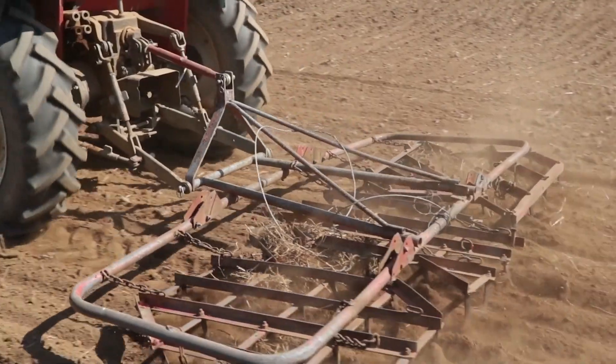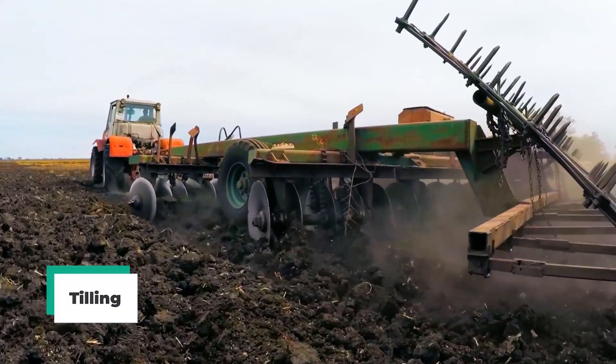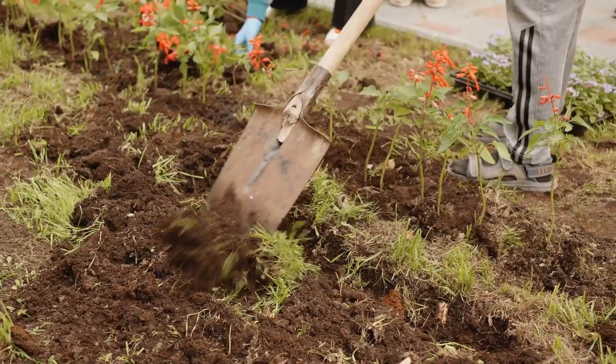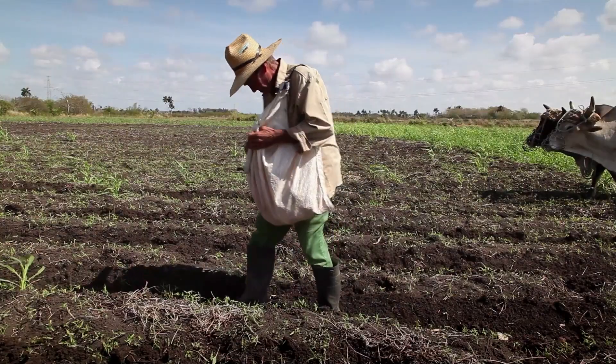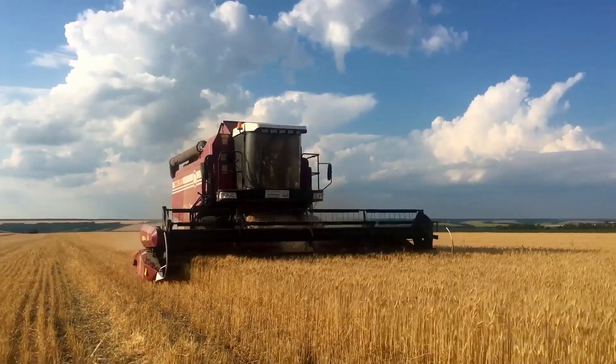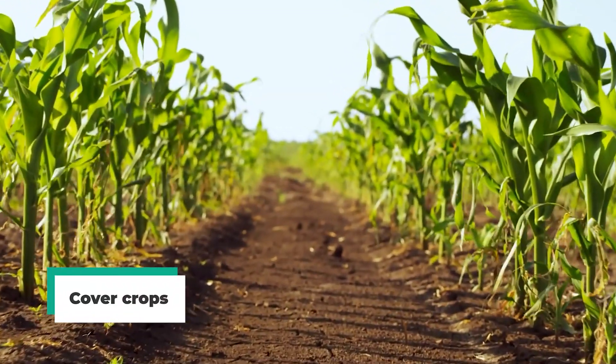The first principle relates to the minimization or elimination of soil disturbances, such as tilling, as disturbances such as these often rob soil of useful nutrients. This then leads to the second principle, which has everything to do with keeping the topsoil as rich and healthy as possible. More often than not, this is done through the use of cover crops.